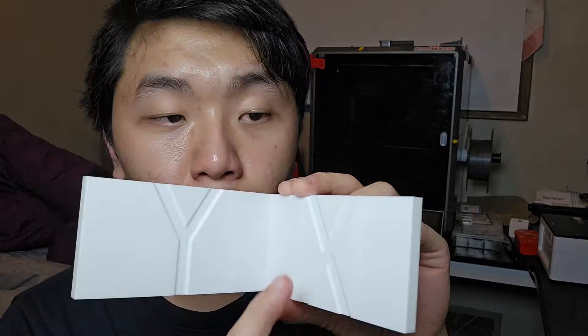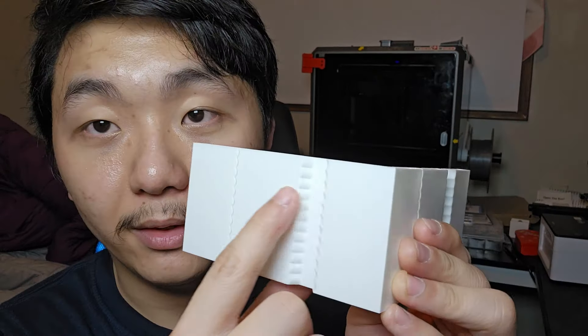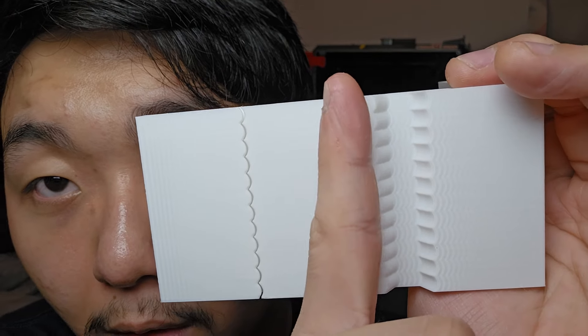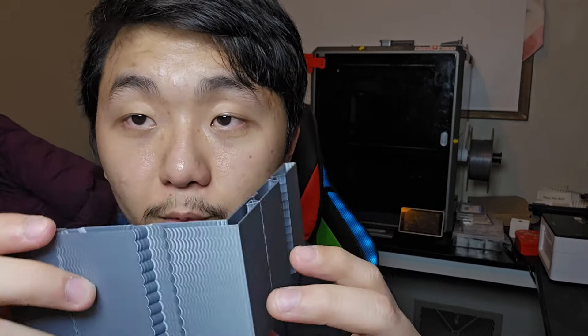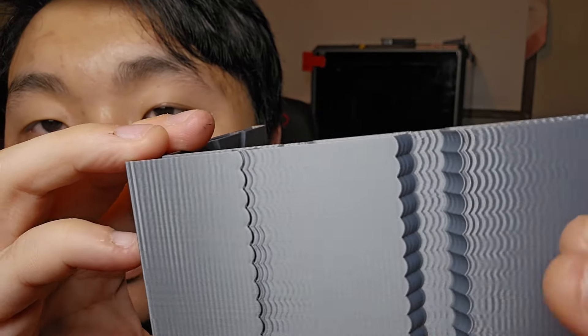I went to Klipper's documentation and got their ringing test model. It's a model with wavy features so that when the nozzle moves in and out it creates ringing artifacts. Before calibrating, I just printed it out and it looked really nice — barely any ringing, following the pattern almost all the way through. But after I read their documentation and followed exactly what they told me to do, the new piece was actually worse. You can really clearly see the ringing now — what the hell?